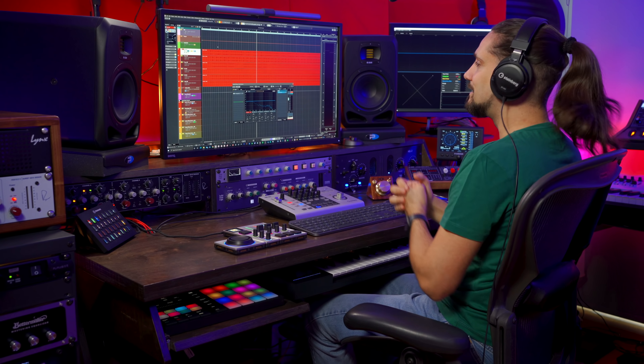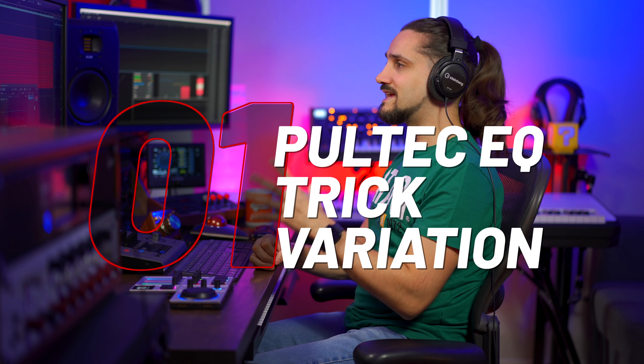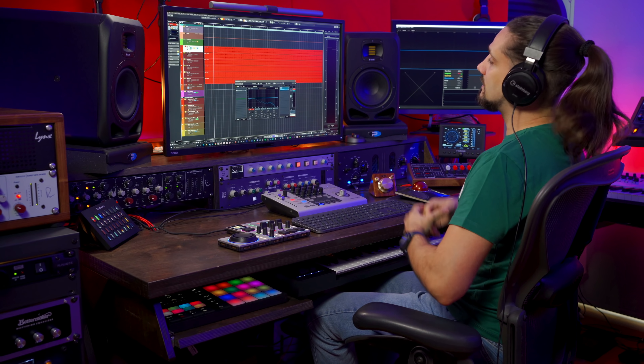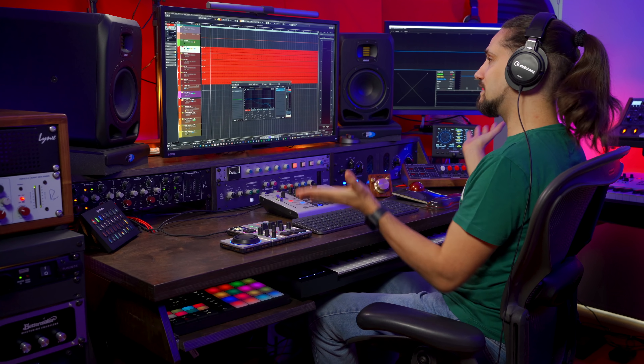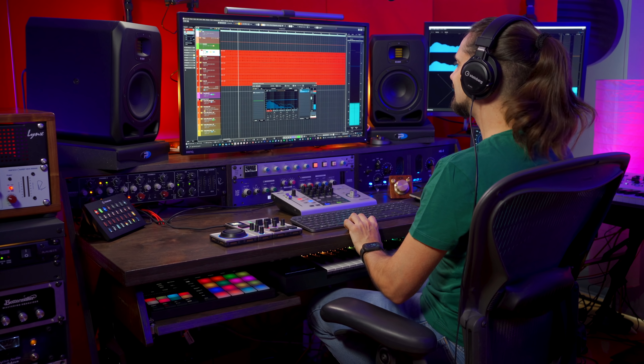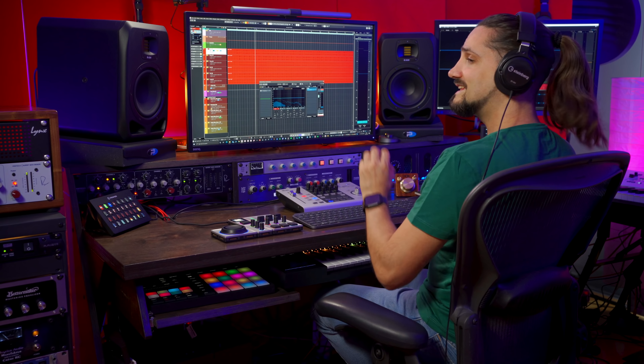This kick drum sounds fine but it lacks a bit of oomph, a little bit of low end, and we can enhance it so that it thumps a bit more in the mix. What I'm going to use is a variation of the Pultec EQ trick. If you don't know what a Pultec is, it's a legendary vintage analog EQ famous for its shelving bands. Right now the kick is a little bit papery, so let's try and enhance this.